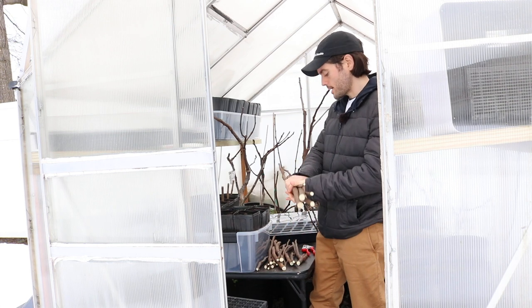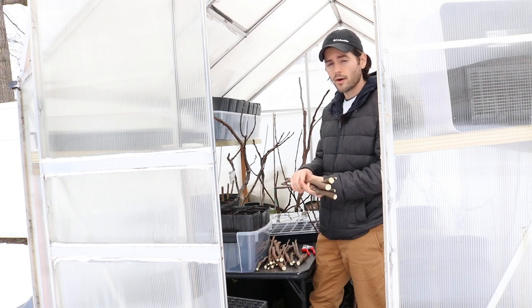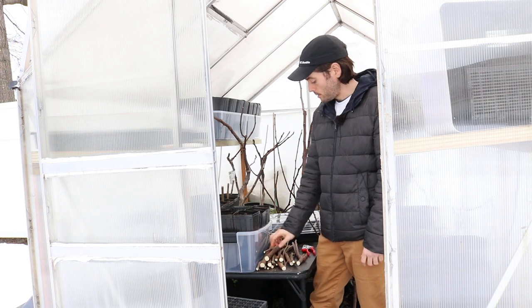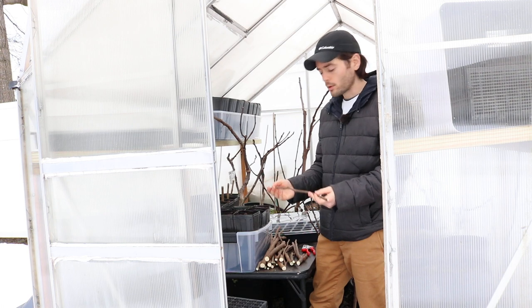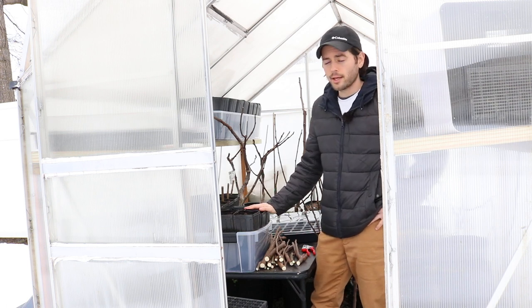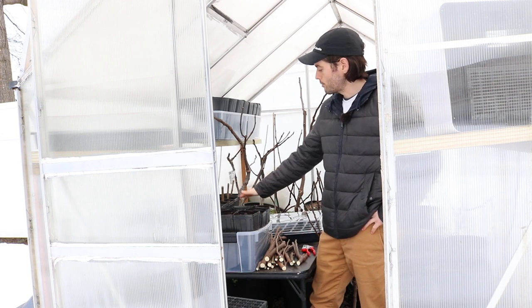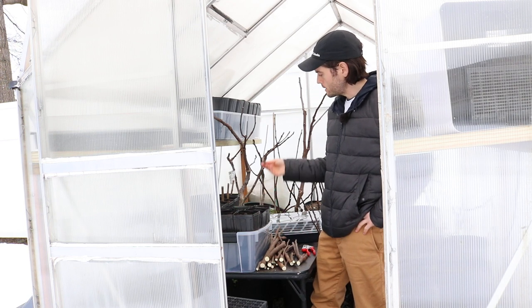These are some cuttings that I pruned off my trees in the fall. It's now almost spring, and I left these cuttings on the ground and let them sit there all wintertime. Looking at them now, they really do seem quite viable, so I didn't want to let them go to waste. I also have this whole space in the greenhouse that's really great for propagating — seeds, melons, and different things. But I also have enough room to do some propagating of fig cuttings.